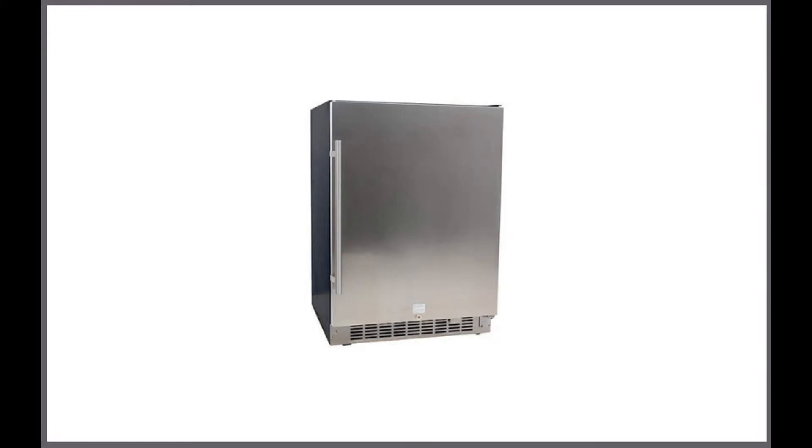The Edgestar CBR1501SLD is a 5.49 cubic foot stainless steel beverage cooler. If you are simply in need of the best beverage cooler on a budget, then this is the way to go.